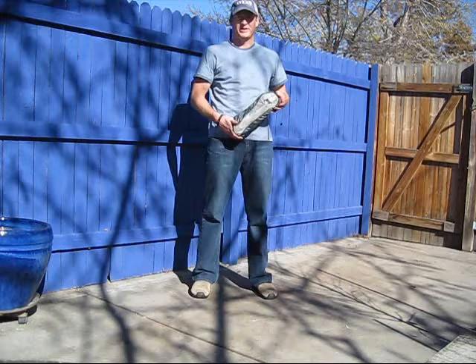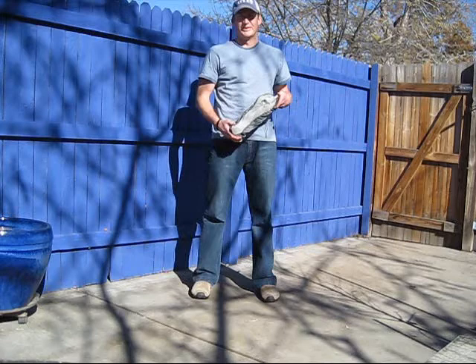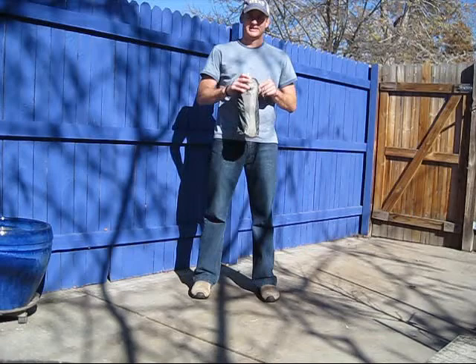Hi, this is Kevin Fonger with ActiveGearReview.com. Today we are reviewing the Alight Monarch chair. It's a chair that you can use for camping, backpacking, going to the park, watching the fireworks, and it's very light. It's 18 ounces and holds up to somebody that's 250 pounds. So let's open it up and see how it works.